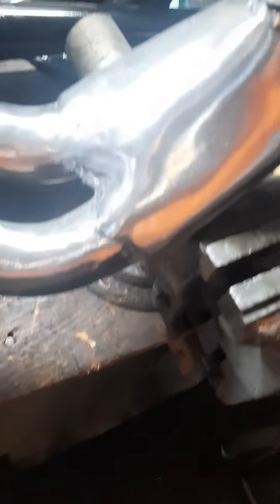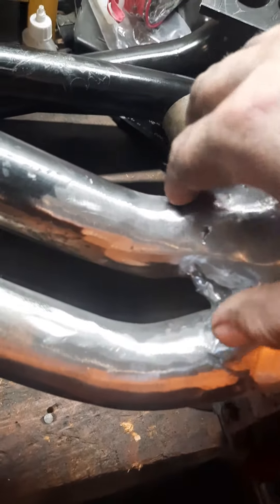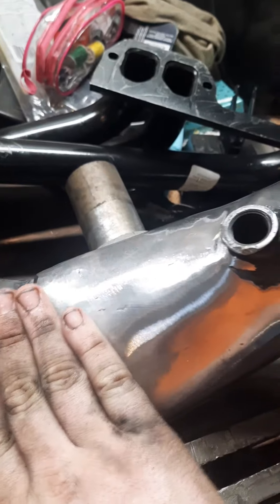So here's what we look like. Flip on to the passenger side here — this one was a little easier. Did kind of the same thing: hammered it back, welded, cut, contoured.